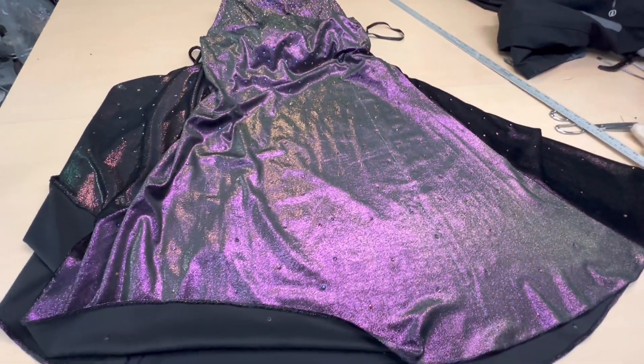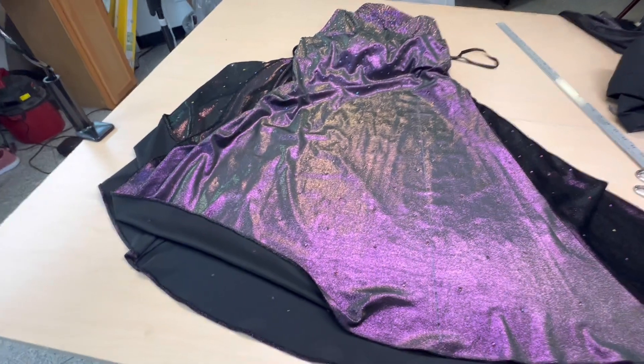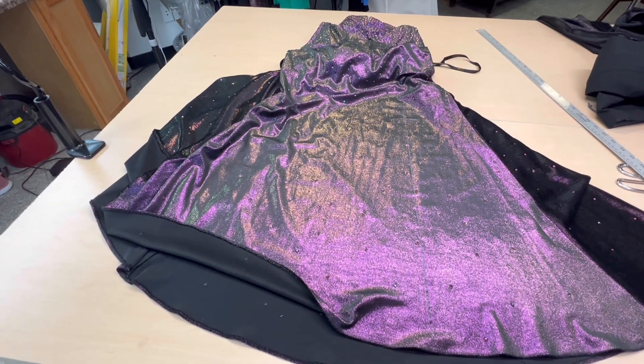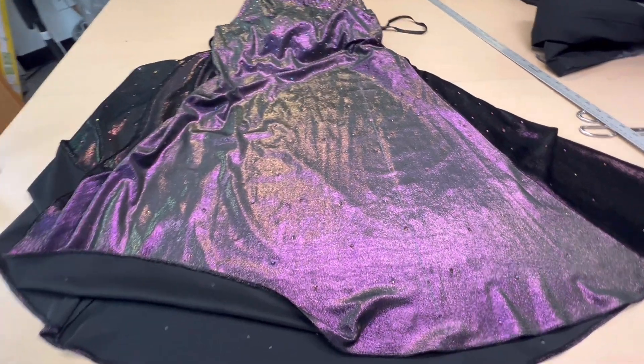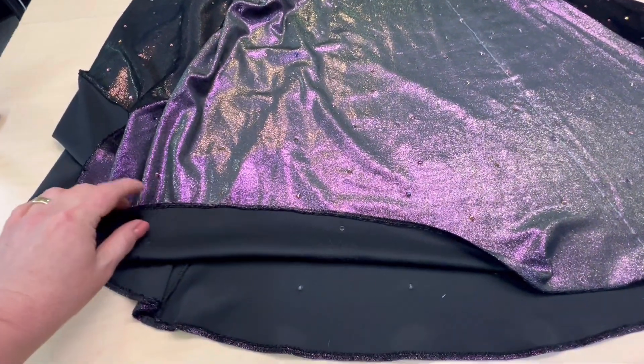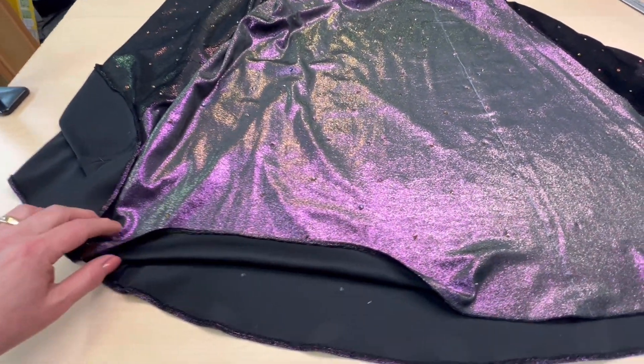Всем здравствуйте, всех приветствую на моем канале. Сегодня начинаю работать с платьем — платьем для выпускного вечера. Вы видели примерочку, здесь ничего сложного в принципе нет по работе. Я уже подкоротила платье — это вам не стала показывать, это все элементарно.